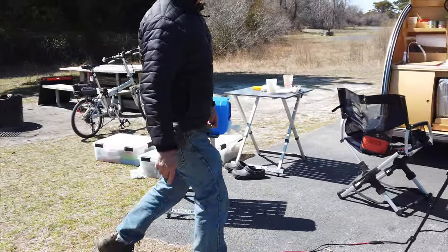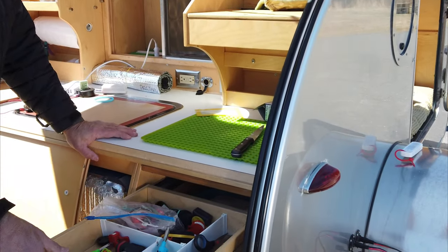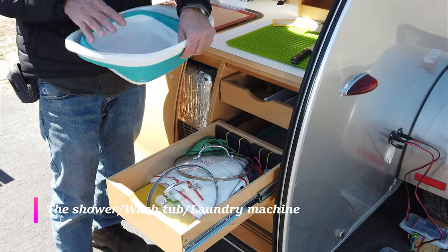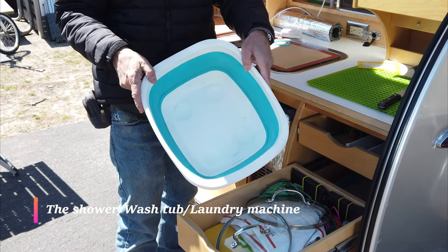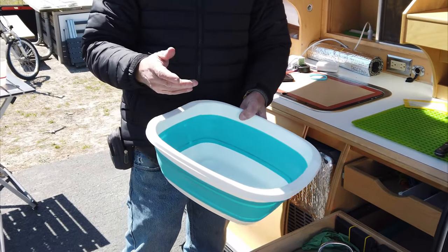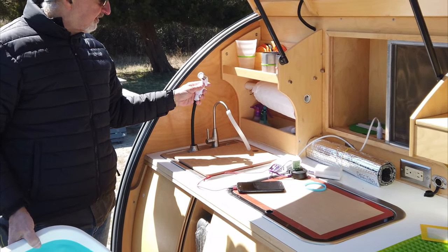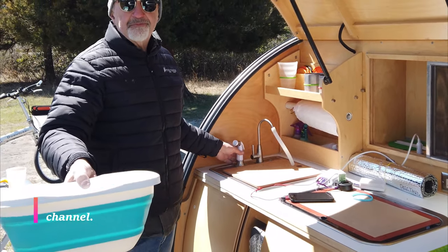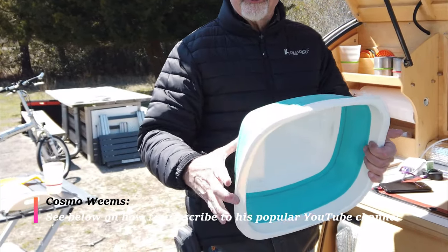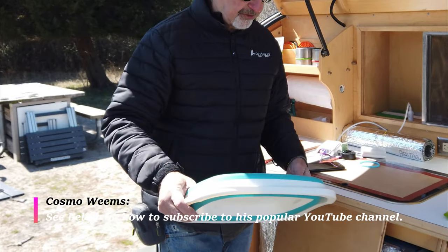Back in the kitchen, I have collapsible wash tubs — very important. This essentially can be used as a shower. I often use this thing for washing my hair. I can do laundry in it, wash myself — it's just really practical. Everything has to be small for the trailer.